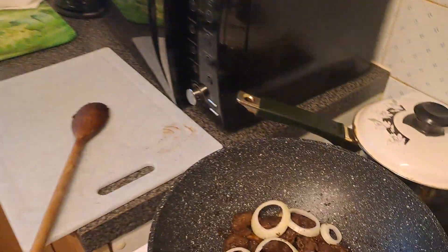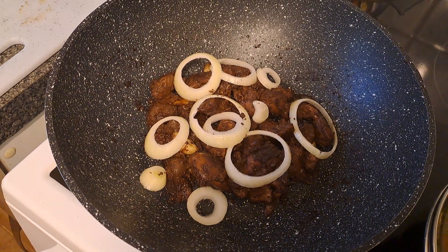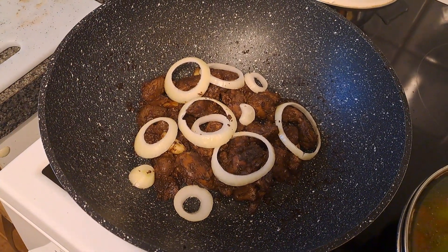I hope you will give my chicken liver adobo a try. I am using apple cider vinegar, but you can use any other vinegar if you do not have apple cider vinegar. I hope you will like this second part of our chicken liver adobo.